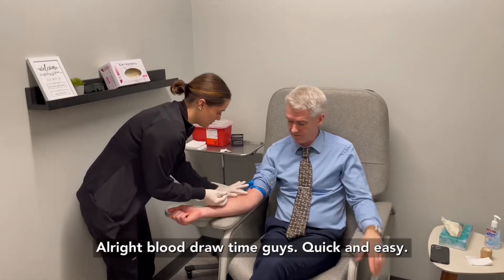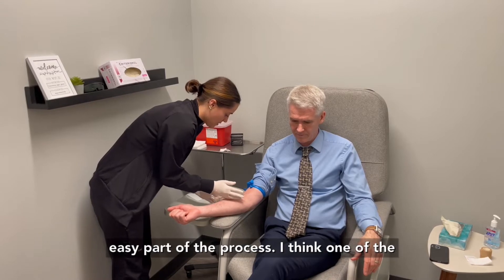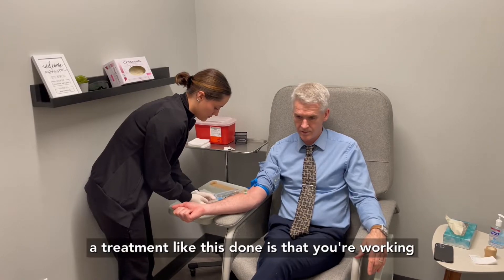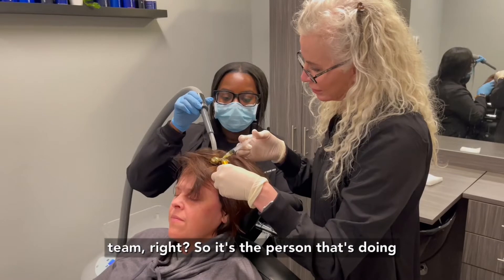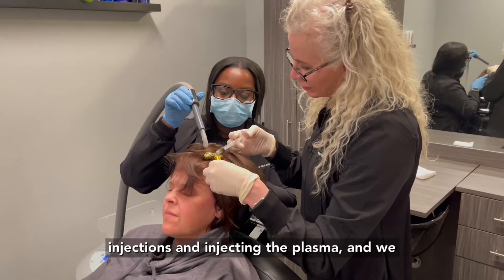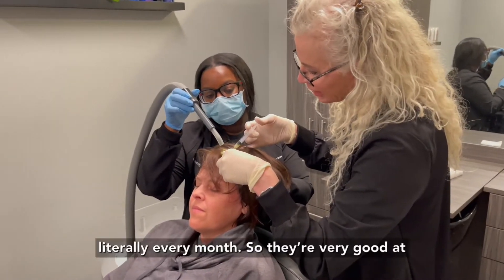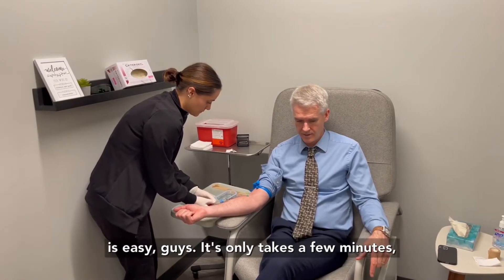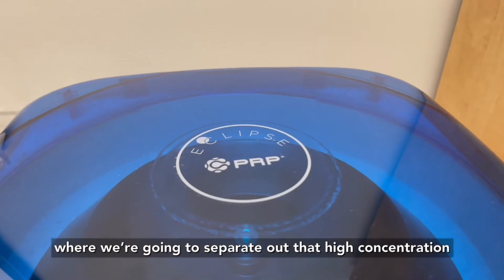Blood draw time — quick and easy. The girls are very experienced at this so it's another easy part of the process. One of the things that's really important when you have a treatment like this done is that you're working with experienced people — it's the whole team: the person doing the blood draw, the people doing the injections. We do hundreds of these literally every month, so they're very very good at what they do. As you can see the blood draw is easy; this only takes a few minutes, then the blood will be spun in a centrifuge to separate out that high-concentration platelet-rich plasma.